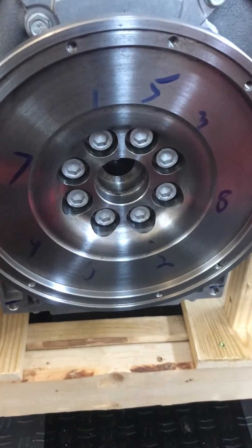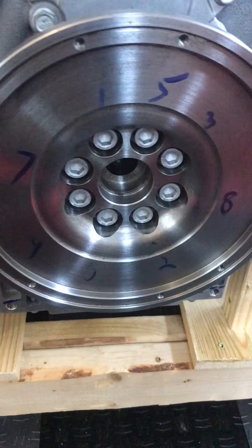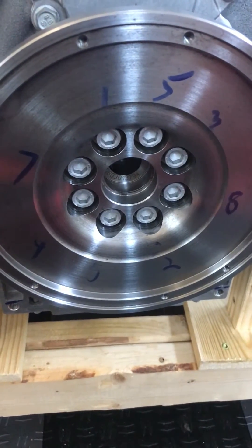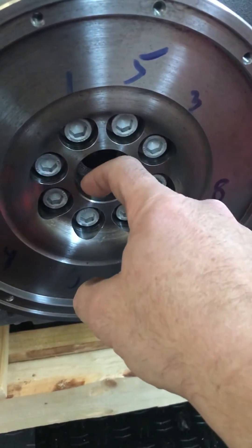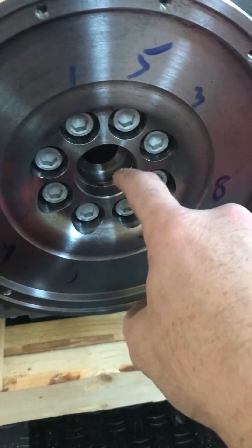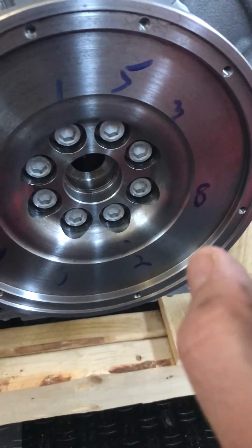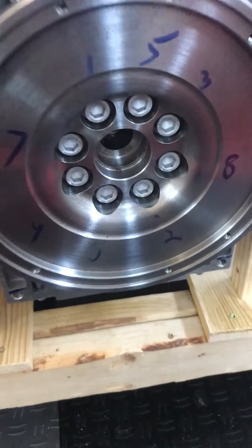Some people recommend using Loctite — there's a special bearing Loctite that you put around the edge of the bearing and then insert it. Other people use a center punch and create dimples around the edge here, and the raised dimples will grab onto the bearing. They use a combination of both the raised dimples and the Loctite.